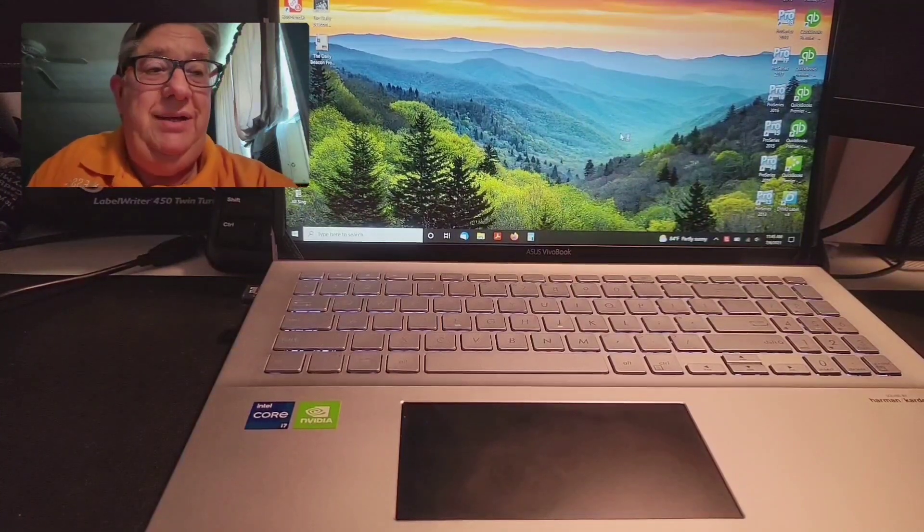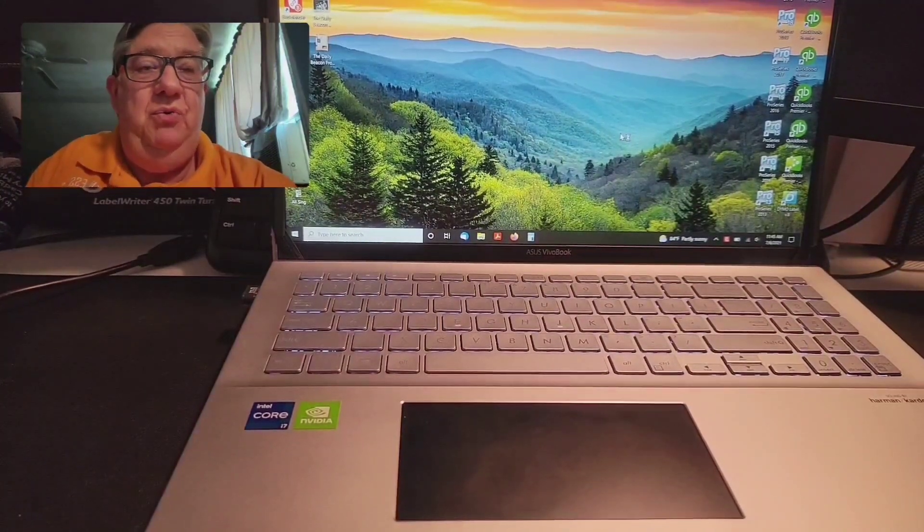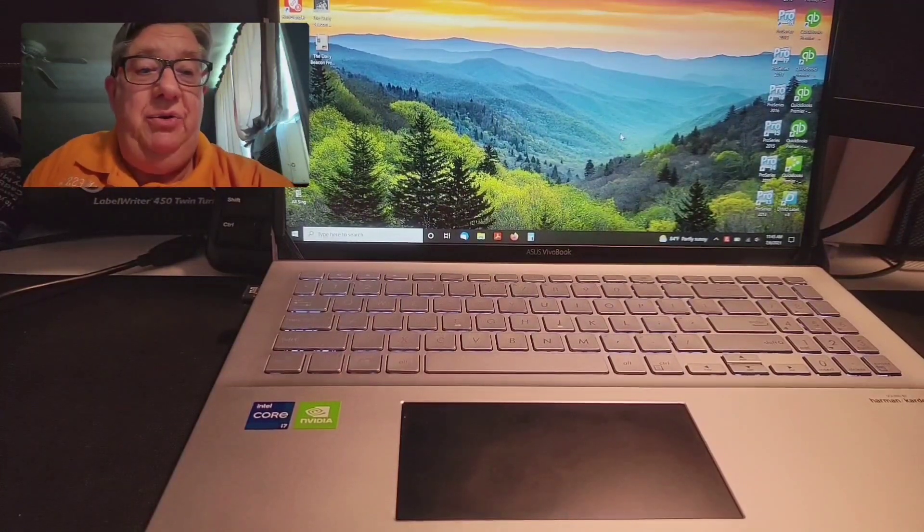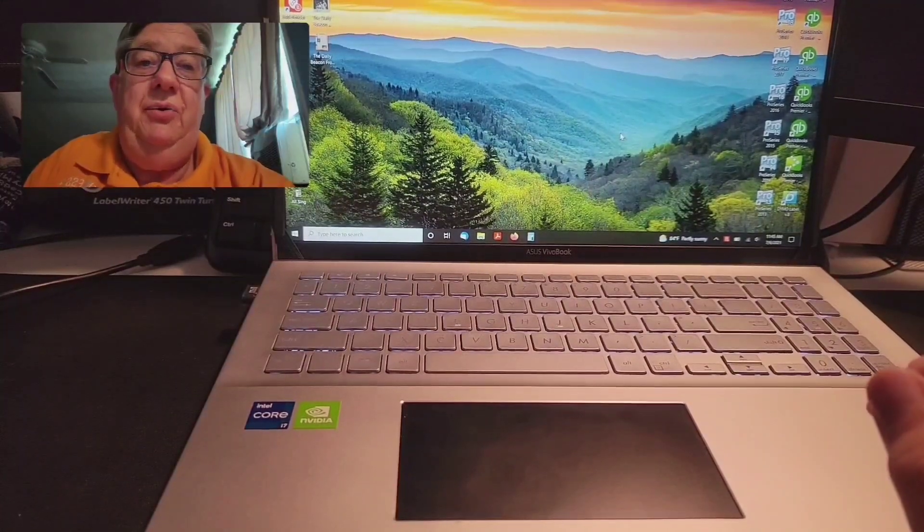I suspect it might have something to do with a Windows update. I'll check on that, find out what's going on, and I'll get back and let you all know what happened.